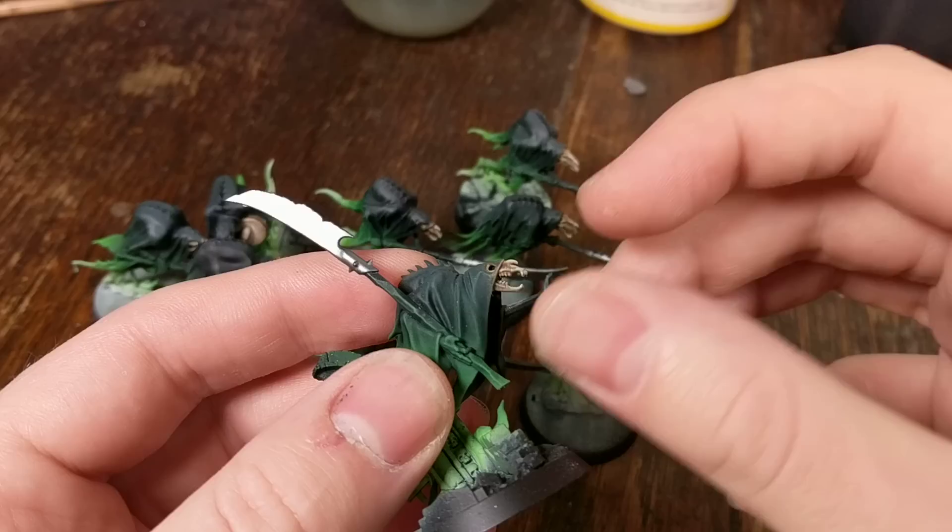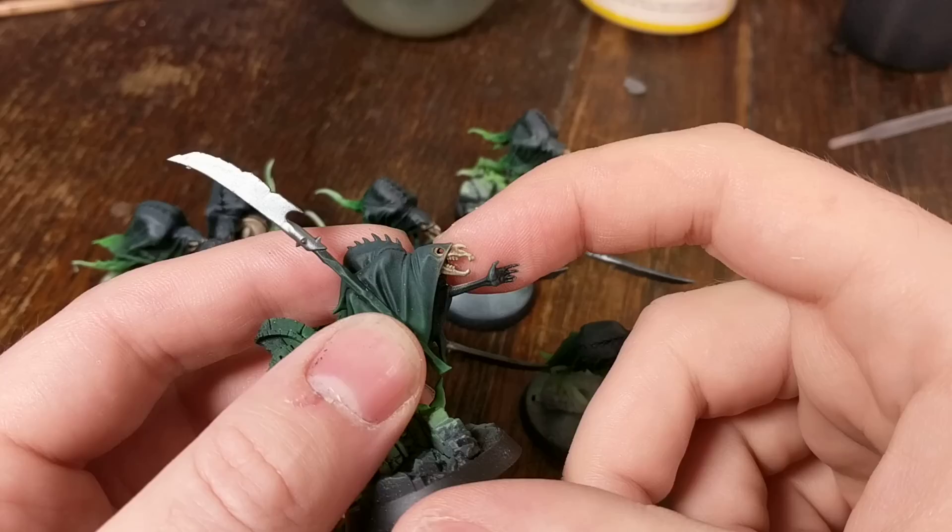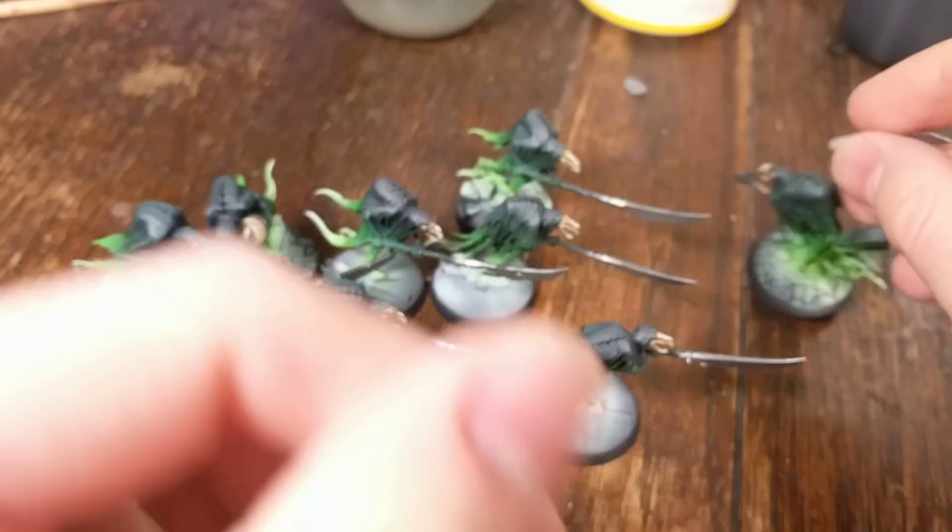It's pretty much just a case of base coat it and then do a few highlights in a really rough fashion, just with the tip of the brush, and then plonk a bit of Agrax Earthshade in the shadows at the end of it. I think it's come out pretty good for tabletop.